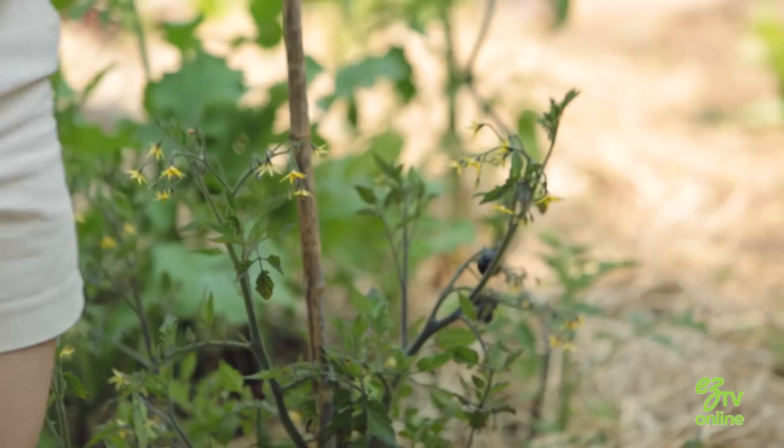Do all tomatoes get the same kind of blight? That's a really good question. Yes, all tomatoes can get blight. And there's two main types of blight: early blight and late blight. And if you have to have one, you want to get early blight.